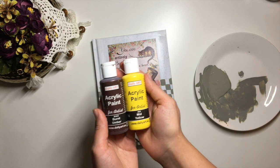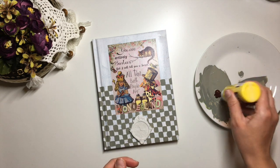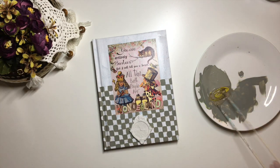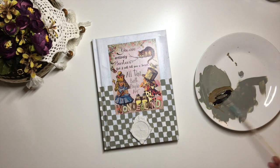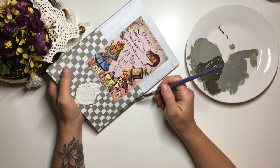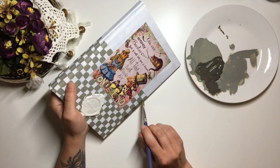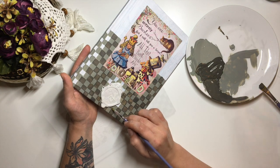Next, I mix in yellow, brown and black into half of our green paint and fill in the other half of the checkered design. This is where you will need to be a bit more precise. I also apply two coats of this paint over each check.